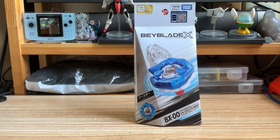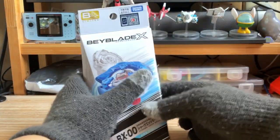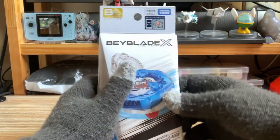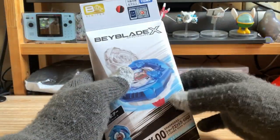So let's get into the unboxing first. I have already scanned the box since I bought this, and this is my second one that I kept for the collection.